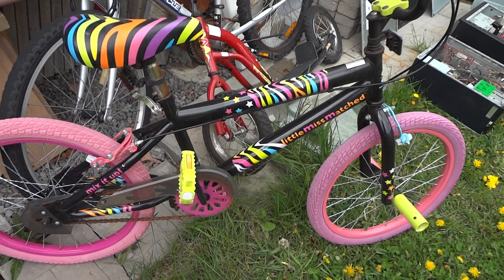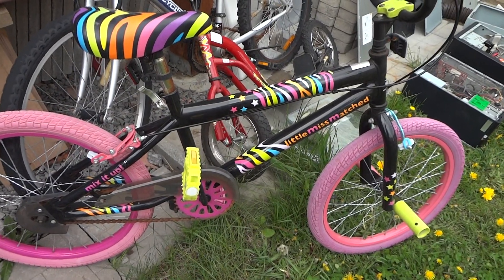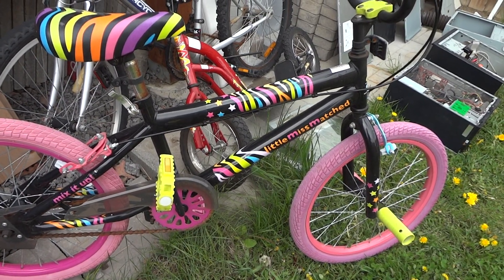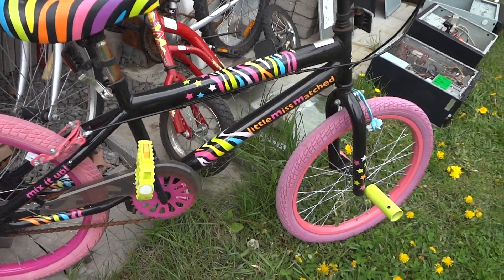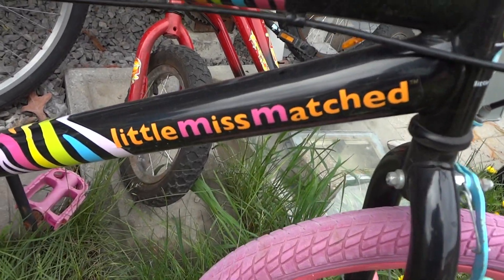Hey guys, shout out to Jared D, SC Bike Life 1975, Cargo Bike Life, Bike Hobo, Bicycle Hobo. This is for all the haters, trolls, and lovers — check this bike out. We got little mismatched parts, never seen something like this.